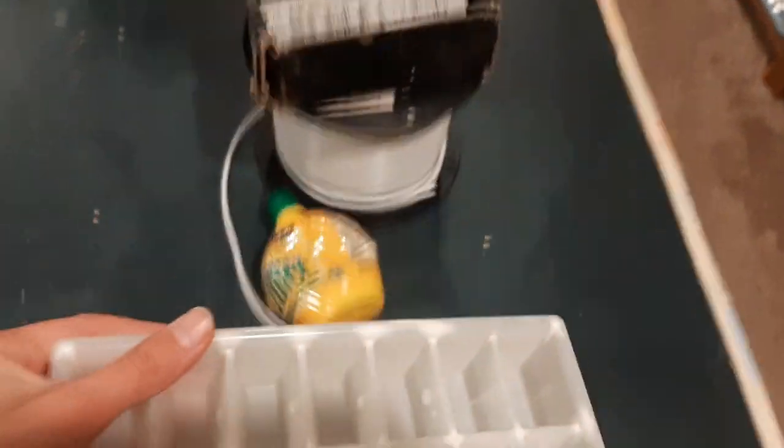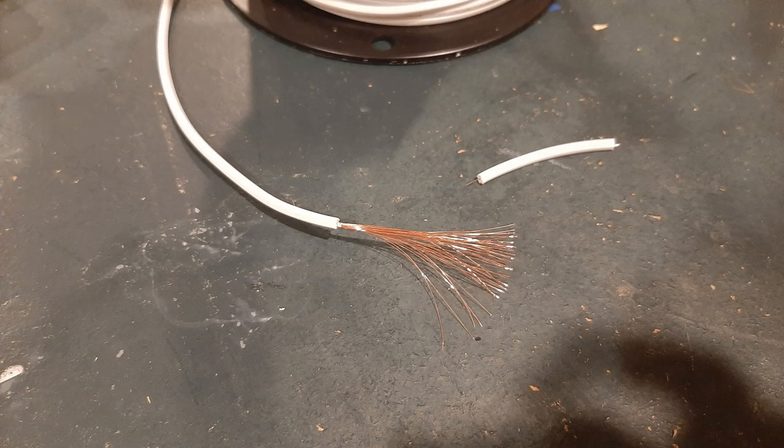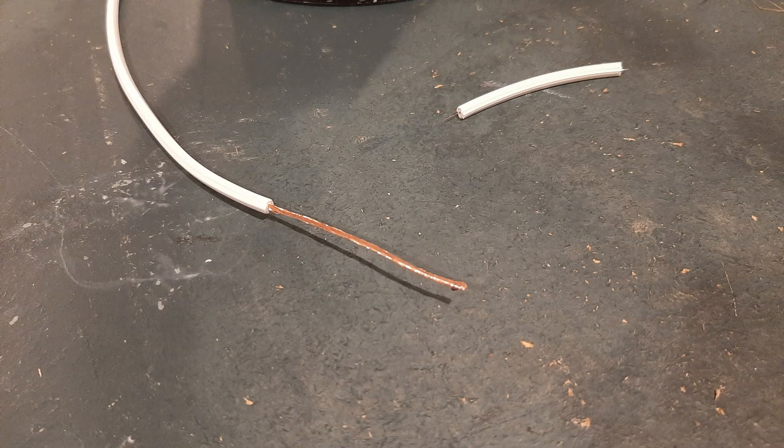You'll also need an ice cube tray to contain the battery. Now, you're going to cut as many roughly three-inch long strands of copper wire as you need. Count how many holes you're going to use in your ice cube tray — that's how many strands of copper wire you'll need. In my battery I needed to use 10.